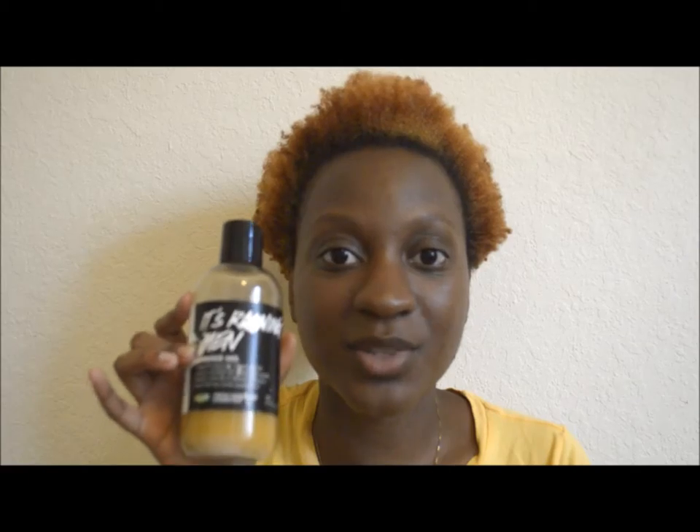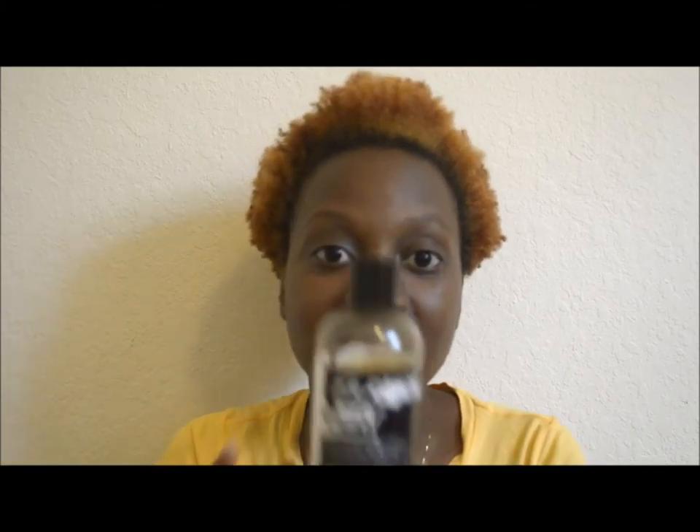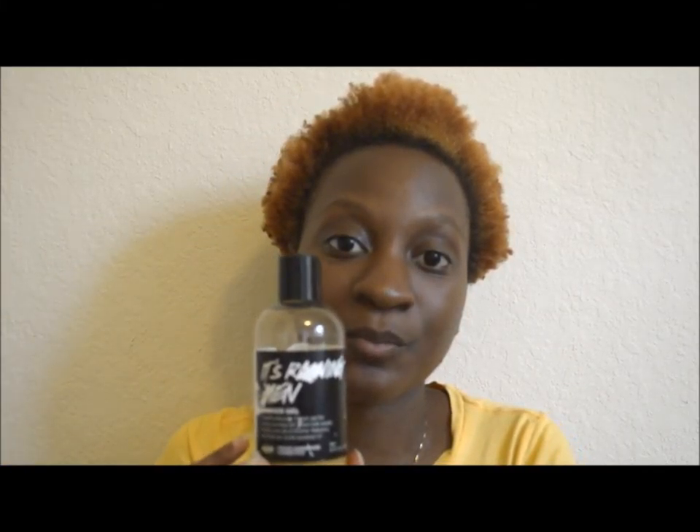I picked this up a very long time ago and never got the chance to really use it much, because I was busy with the other two body washes — the African Black Soap body wash and the Raw Shea Butter body wash. When I finished those, I decided to get to this and tested it out a few times.